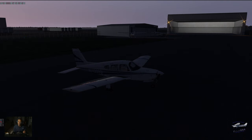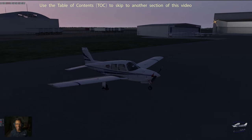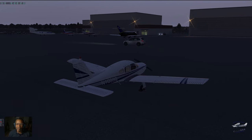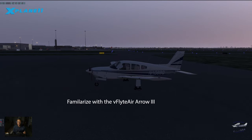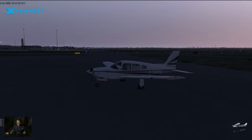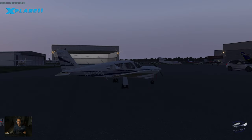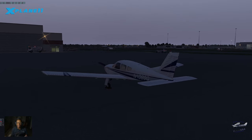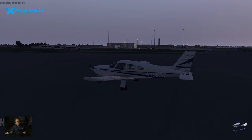Hey guys, Frank here, your virtual general aviation aviator. It's early in the morning, about 7:30, and the sun is rising over Richmond. I'm at Millionaire Airport in the Piper Arrow by V-Flight Air — the Arrow 3. This is going to be an interesting flight. I want to familiarize myself with the Arrow. The plan today is to leave Millionaire at Richmond and fly down to Hampton Roads, about 60 nautical miles southeast.